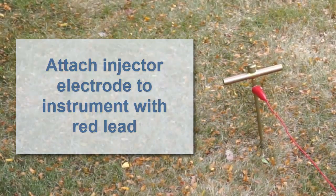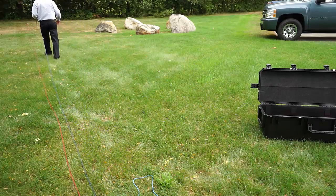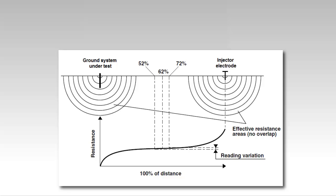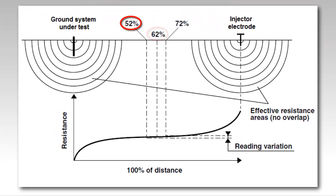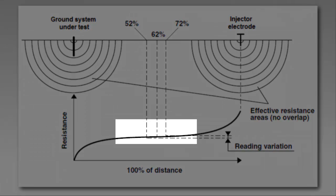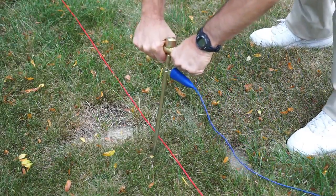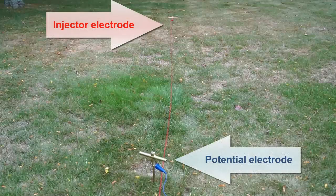Next, place the potential electrode — this is the electrode through which the instrument will obtain its measurements. In full fall of potential testing, we would take measurements at 10% increments of the distance between the grounding system and the injector electrode. However, today we'll demonstrate a simplified version of the test, known as the 62% method. This uses three test points at 52%, 62%, and 72% of the distance between the grounding system and injector electrode. We can be confident that the injector electrode is inserted sufficiently far from the grounding system and that our results are valid. Our first measurement will be at 62% of the distance, so insert the potential electrode at this point and connect it to the instrument with the blue lead.